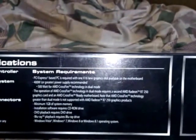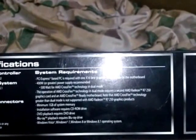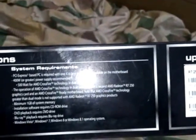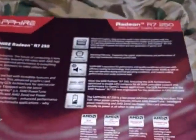The system requirements include a PCI Express x16 graphics slot. The minimum power supply should be 400 watts, or 500 watts for AMD CrossFire technology. You also need a minimum of 1GB of system memory. DVD playback requires a DVD drive, and Blu-ray playback requires a Blu-ray drive.